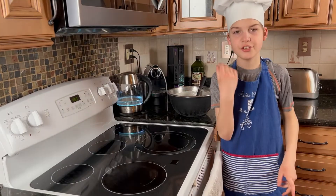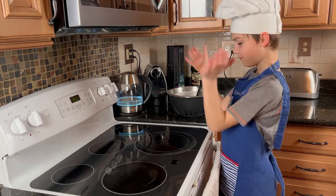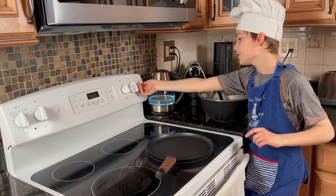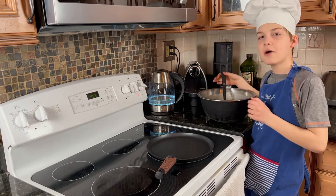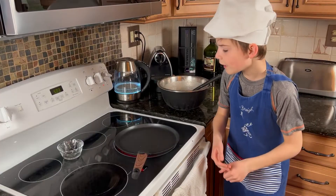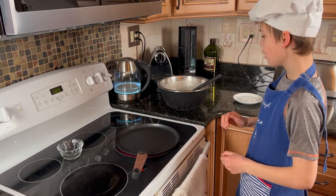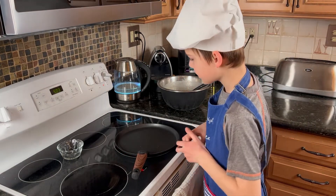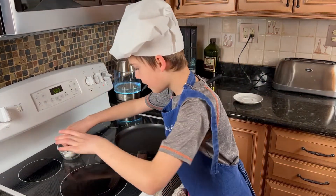For this you need a crêpe pan. Put the pan on medium heat and you must wait for it to be hot before you put the batter on. Before adding the ladle of batter, we need to grease the pan with some oil. Dab it in.